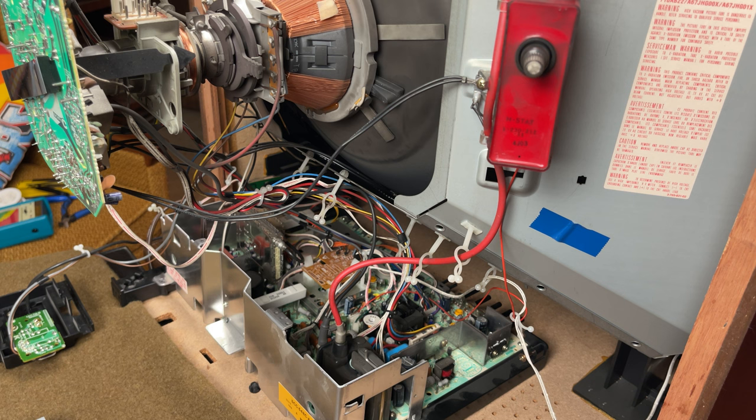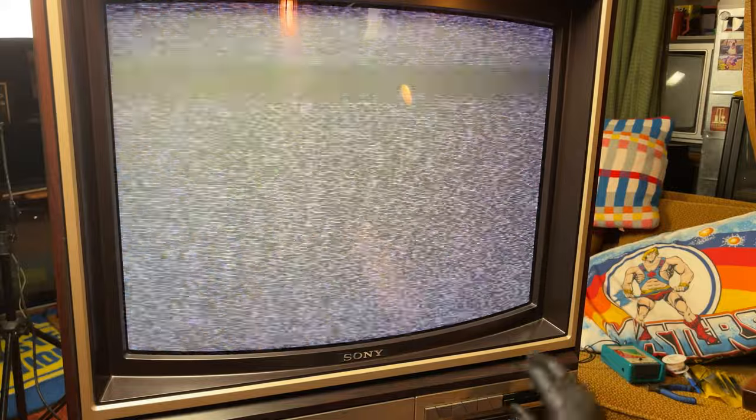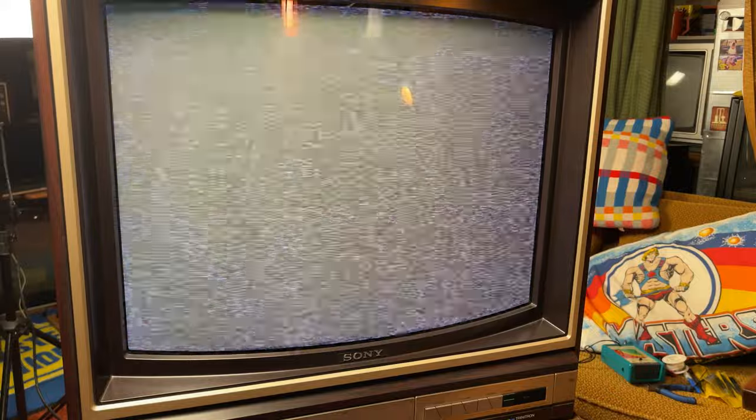Powered up — we got sound and we got picture again. Full screen. These buttons don't work because I had the panel pulled out, but heck yeah, it's back in business.